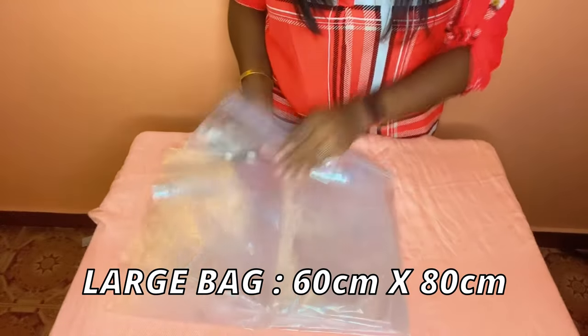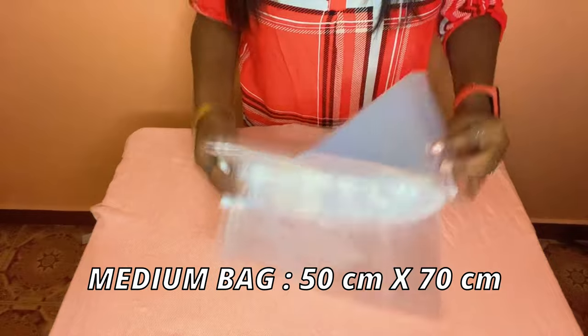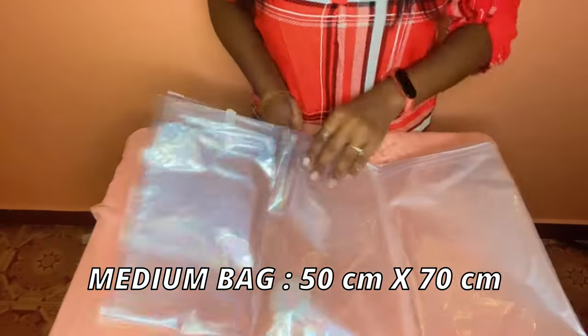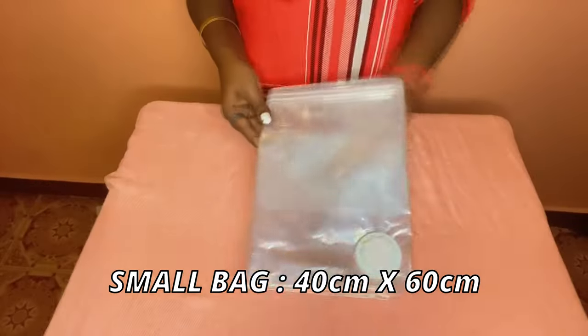This is the large bag — it actually looks quite huge in size, so for storing all your extra bedsheets and bedspreads at home you can definitely use this. This is the medium size bag. And this is the small size bag.